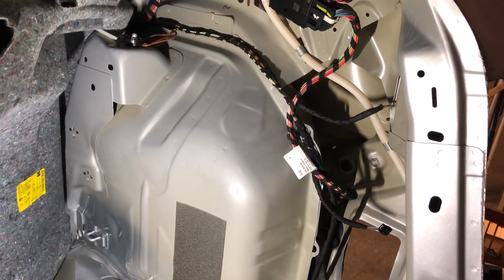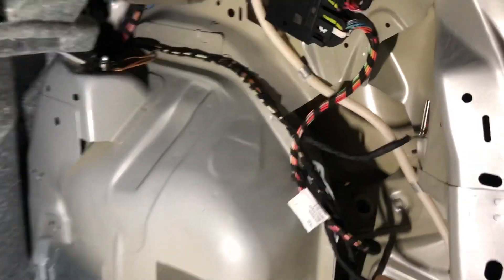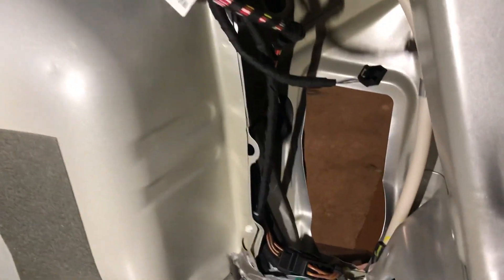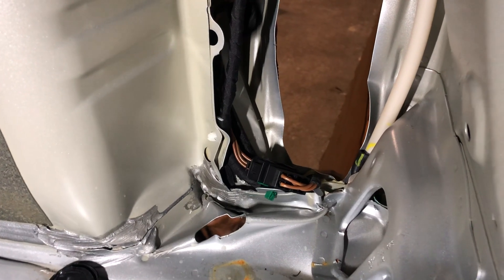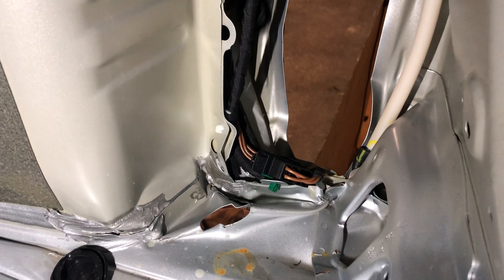Hi everyone, just a very short clip of the damage inside. You can see here the quarter panel is quite deformed. If you go down you can see the creases that were on the inside — you can see it in my previous video.